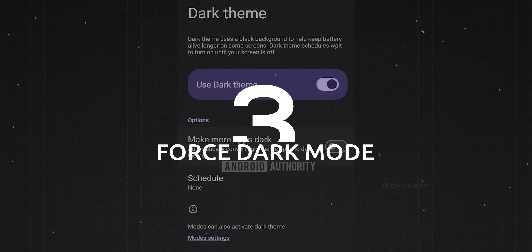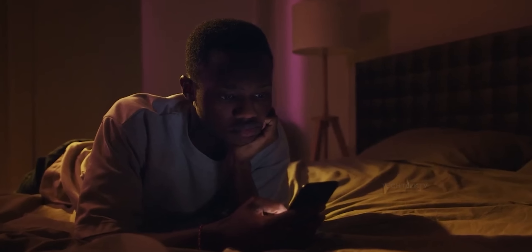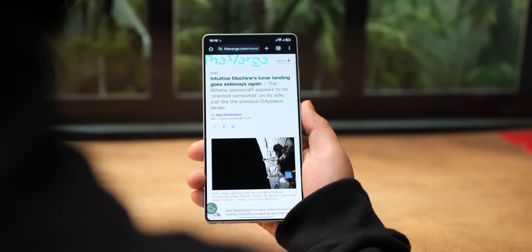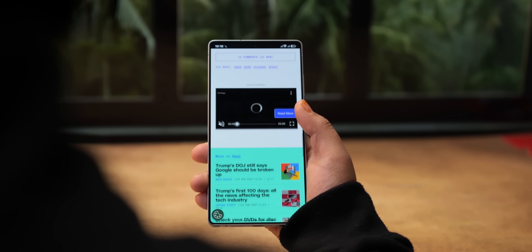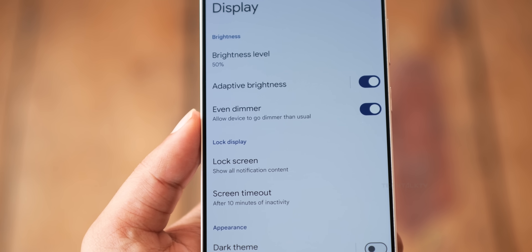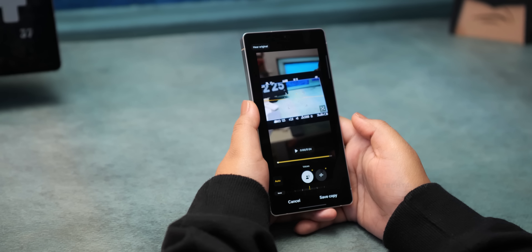Android 16 is finally bringing justice to dark mode lovers. You can now force all apps to go dark even if they don't support it — no more getting blinded at 2am just because one app refuses to join the dark side. Whether it's a messaging app, a shopping app, or that one ancient app that hasn't been updated since 2015, Android 16 will drag it into darkness. Google is also testing an even dimmer display brightness option, dropping screen brightness lower than usual — perfect for late-night scrolling sessions.